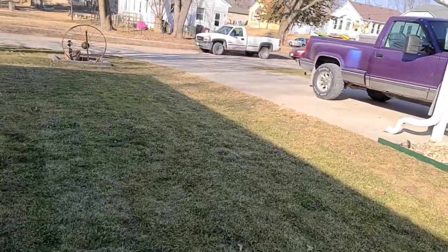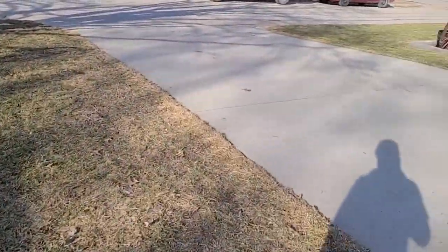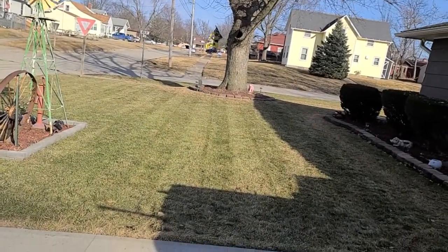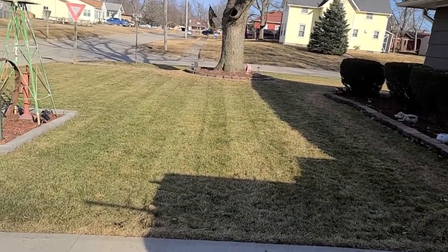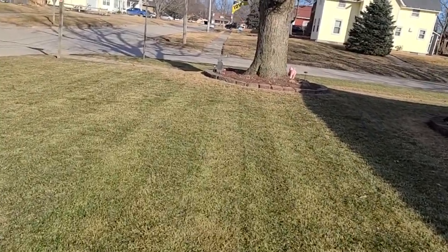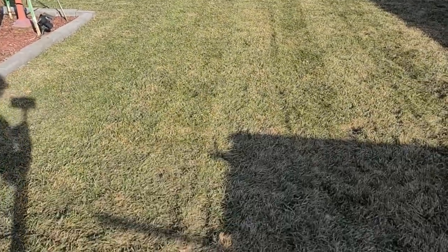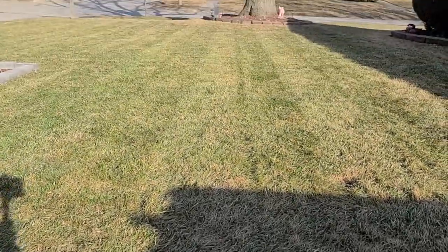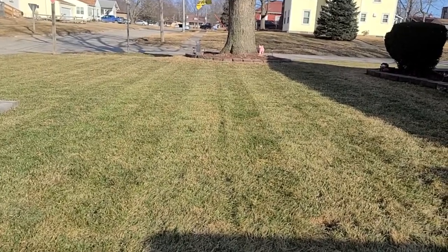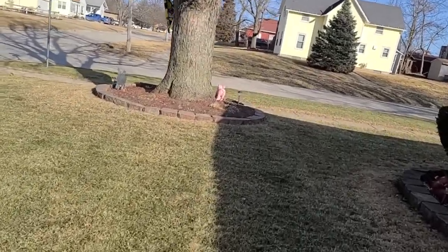We'll go back out to the part that I videoed last time where I raked. So this is where I raked last time — this is kind of a view around my lawn. I can't believe how good this grass looks for the first part of March. It mowed up really nice. It's not very green, but it knocked a lot of the dead stuff off the top, so it looks really nice.